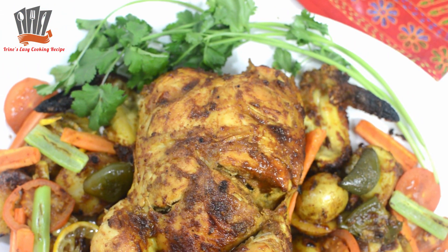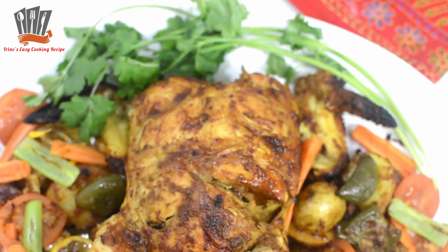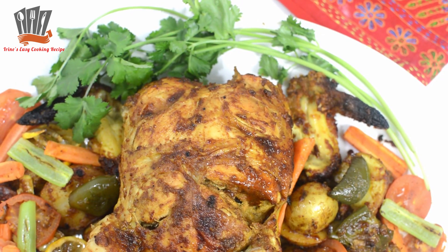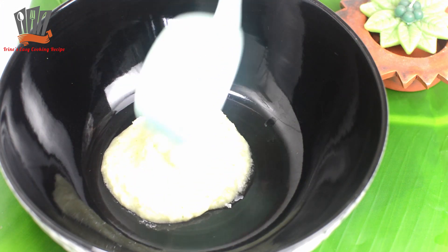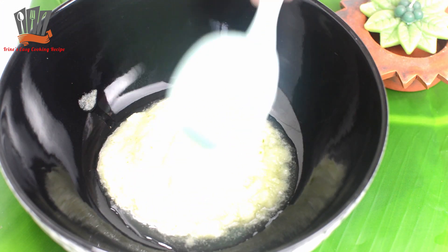This is the grilled chicken recipe that we have done in the oven. Follow this recipe — the chicken was done. I have a hot chicken ready.